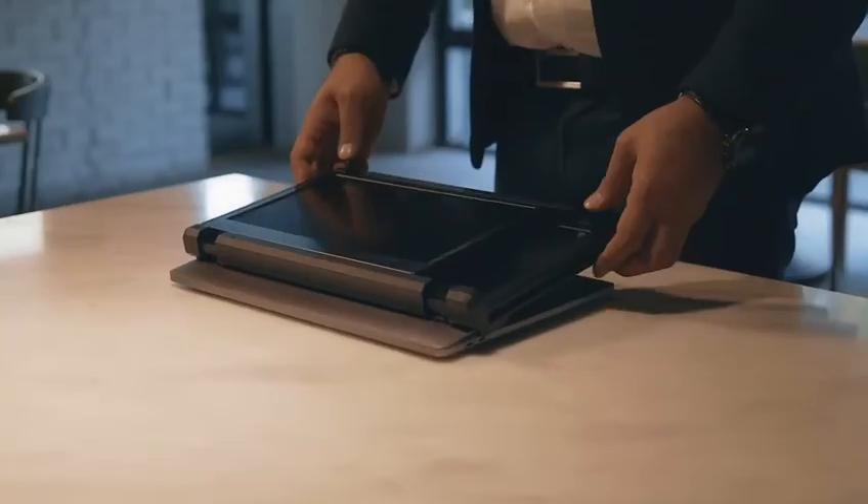The tri-screen comes in two variations: the 11.6-inch screen and the 12-inch screen. Both are Full HD, 1080p, and 60Hz. This is important — the refresh rate. The tri-screen attaches to a 13-inch up to a 16-inch laptop shell.